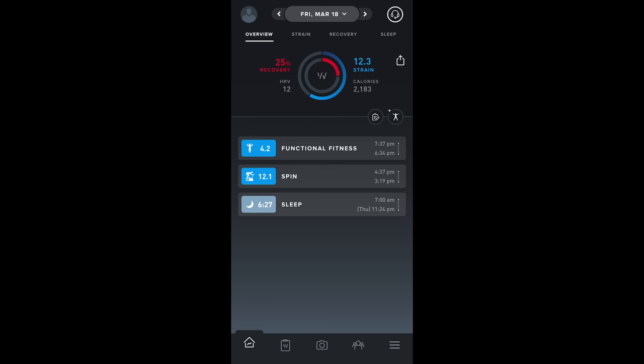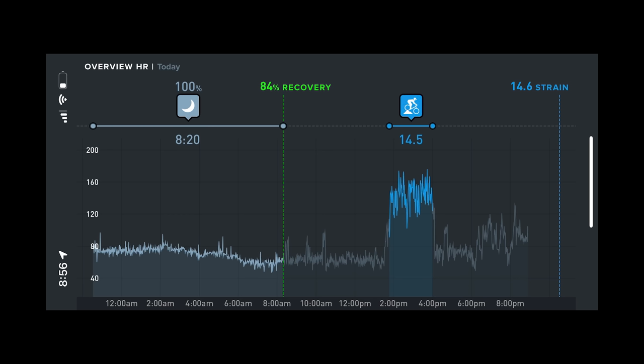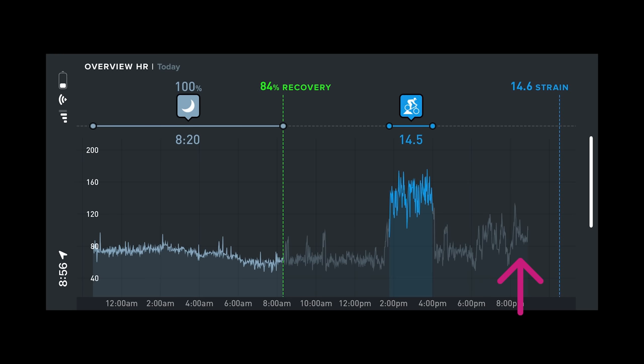With weight training, your strain score likely won't be all that high because your muscles will give out before hitting your maximum heart rate. Those kinds of activities will likely not be automatically recognized either — from about 6:20 to 8 PM I did some weight training, hovering around 100 to 110 beats per minute, but it didn't flag that as an activity. And that spike in heart rate was when I was in the sauna.